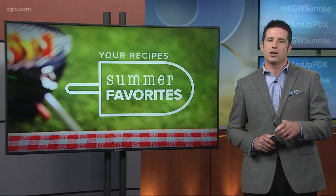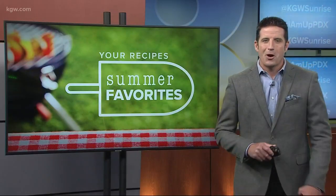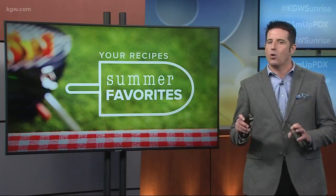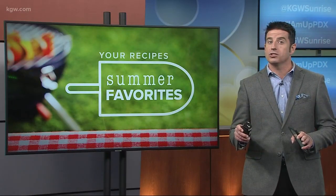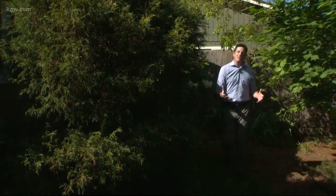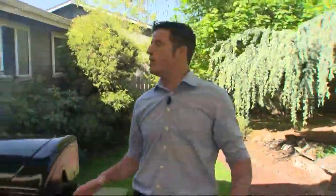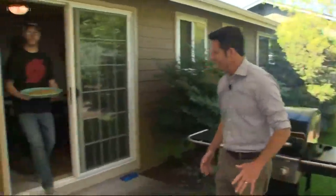Next stop in this series: Gladstone, home to a pair of faithful Sunrise viewers named Pam and Paul Anderson, who happen to make a delicious grilled Thai pizza. To find this grilled Thai pizza, we come out here to the Andersons in Gladstone — this is their backyard. There is the finished product — look at that, a work of art.